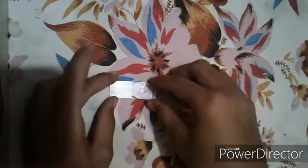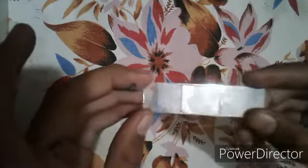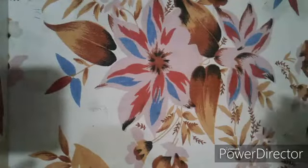This is our stained slide, as you can see. Now we are going to place it onto the glass slide, and our slide is ready. Let's watch it under the microscope.